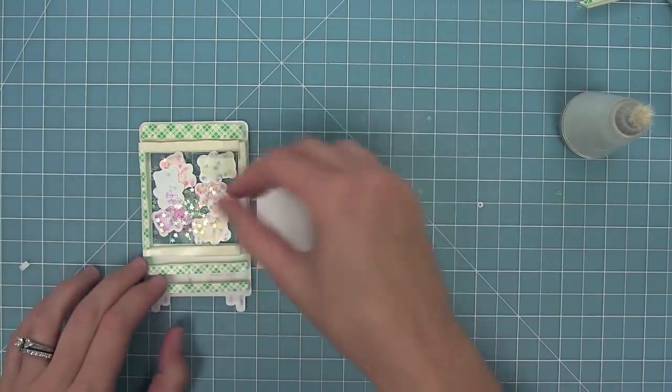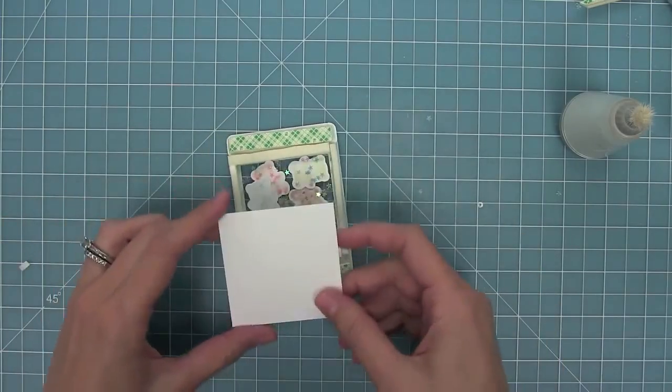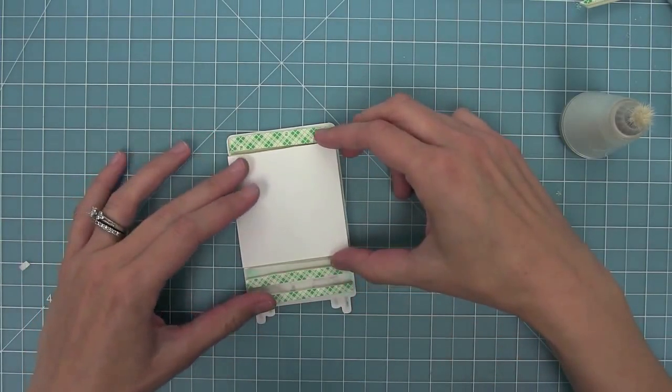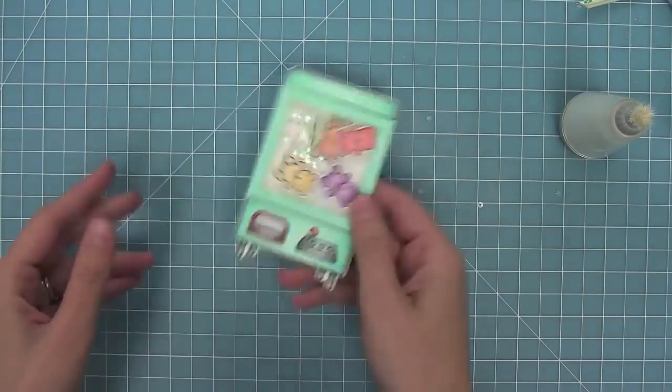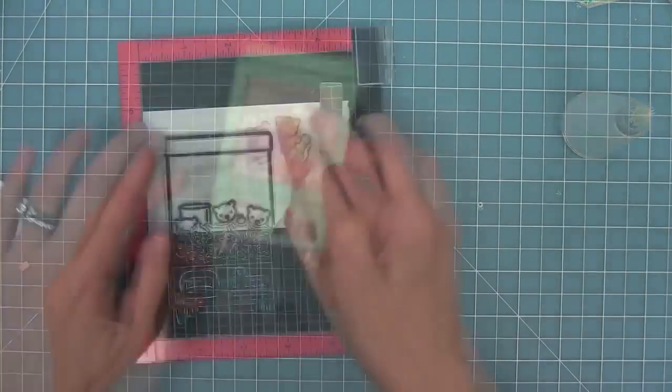Definitely add some glitter to your shaker because it's going to help those paper bears be slick and move around each other. I've lifted up all the liner tape around just that square, then lined the two-and-a-half inch square piece of white cardstock on the back, and my shaker has been created.